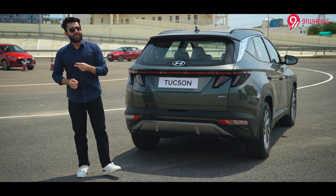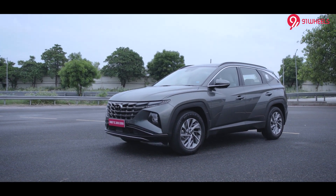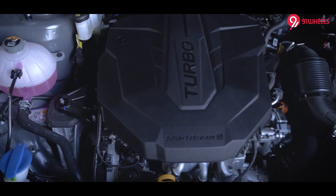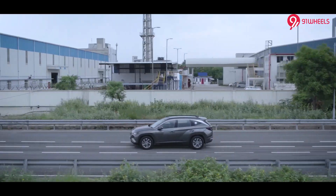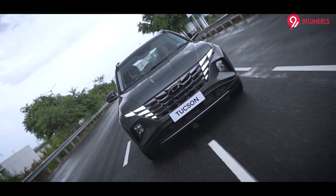That was the design. The second highlight I want to cover is the engine options. The 2.0L petrol and the 2.0L turbocharged diesel engines are carried over as before. However, the peak torque in the diesel has been improved and it now delivers 416Nm — that is a lot for a car of this size.